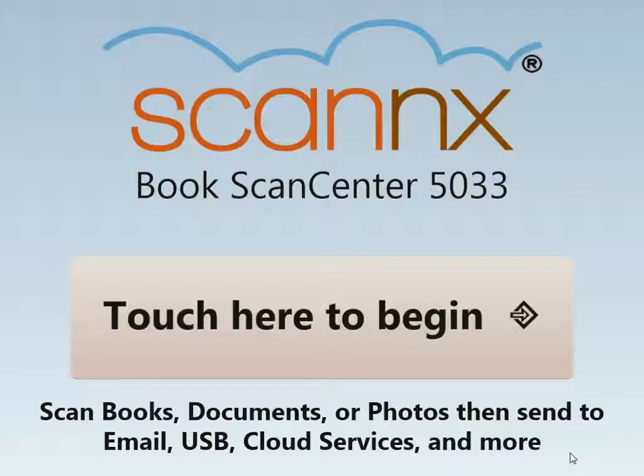Thank you again for watching this demonstration of scanning to USB on the new version 3 platform. Please visit our YouTube channel for additional videos of other Scan2 destinations and ScanX products.